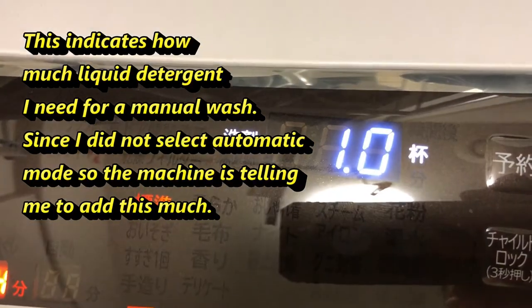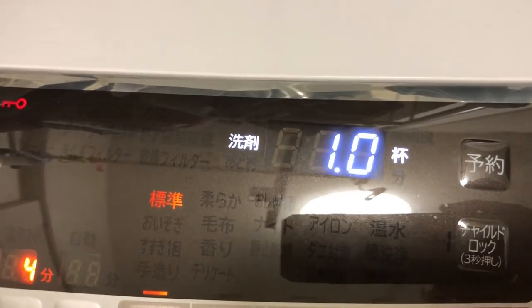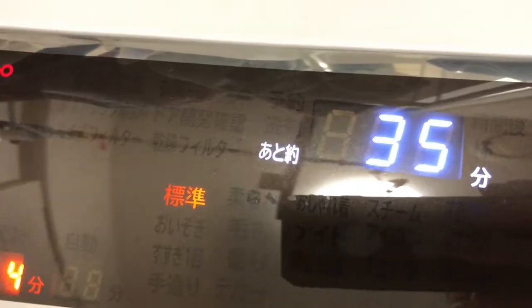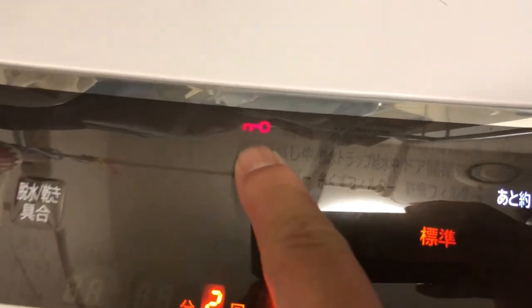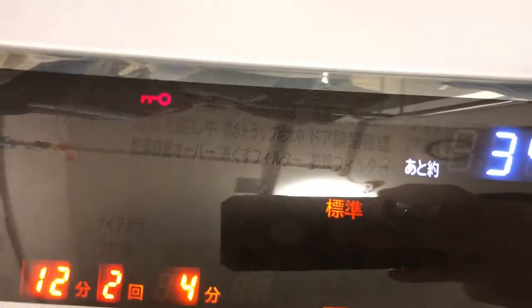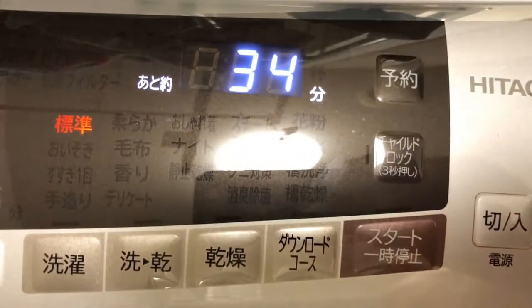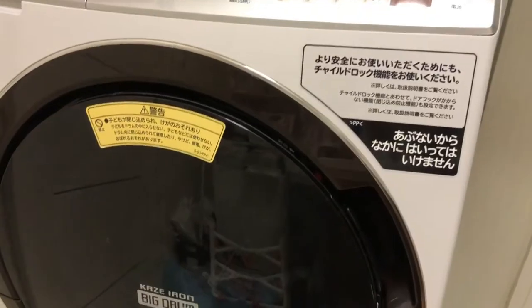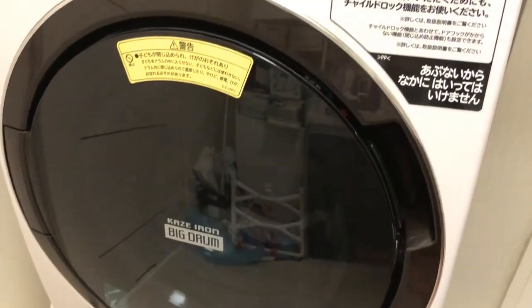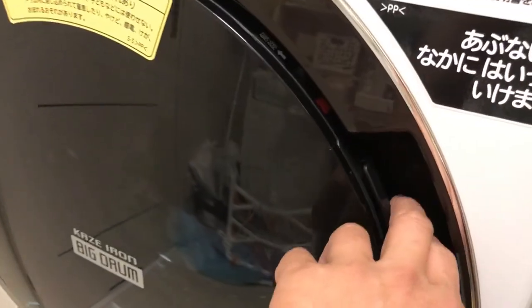It's going to use 1.0 and it's going to take 35 minutes to wash this load. There's a key icon that means it's locked. It's beginning to turn. I'm back after 33 minutes and the laundry machine has stopped — I believe the laundry is done.